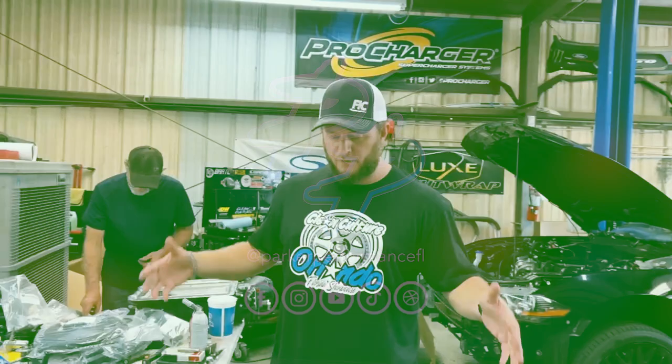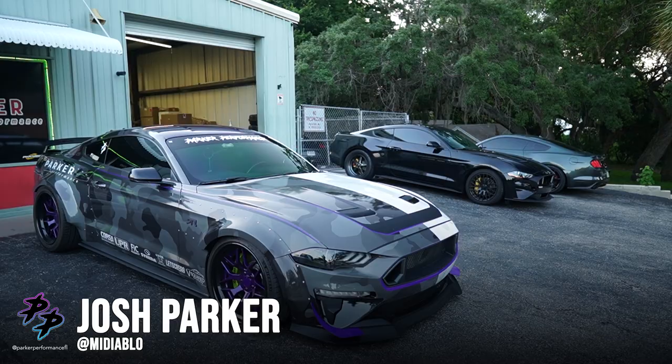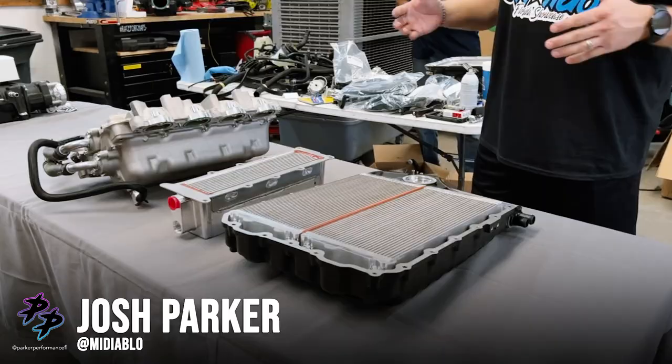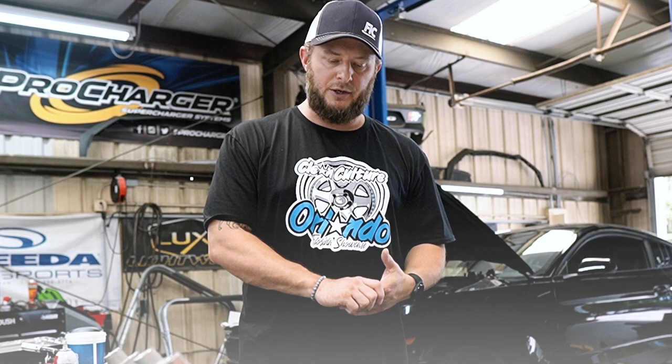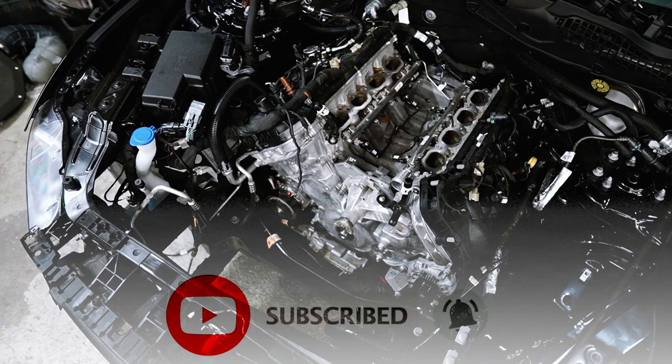We often talk about the problem with the Roush blower for the 2018 and up cars. I have an 18-up Roush car and I'm working on creating cooling solutions for it. The issue is that in 2018 and newer Mustangs, direct injection was added, so you now have a second set of fuel rails, a second set of injectors, and a second set of wiring harnesses — all tucked neatly in the valley between the two cylinder heads.